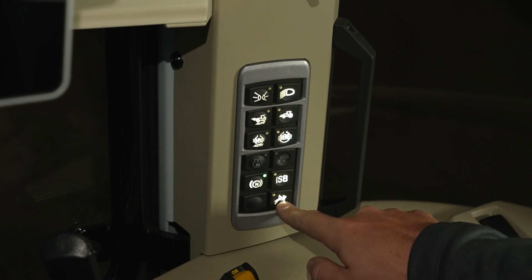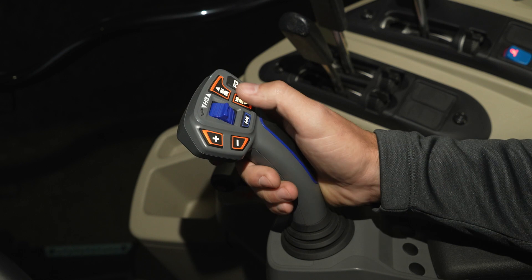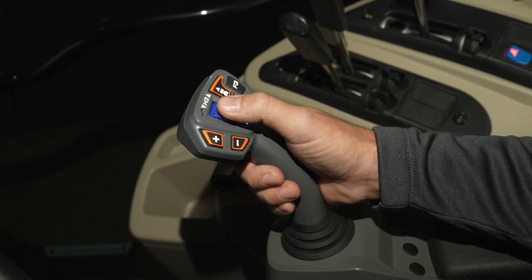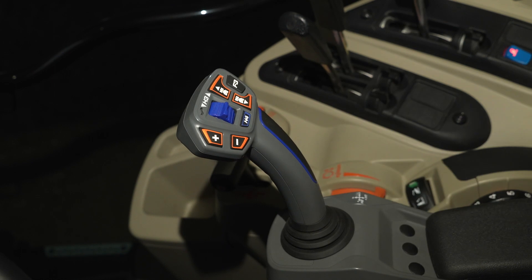Activating speed steer will allow you to turn tighter with less steering wheel revolutions. The loader joystick on the 5S can control more than just the loader — you can use it to shift gears, shuttle direction, a freely assignable button, an H3 button for proportional control of your live third, and a fourth function button. This multi-function loader joystick can only be found on a Massey Ferguson S-series tractor.